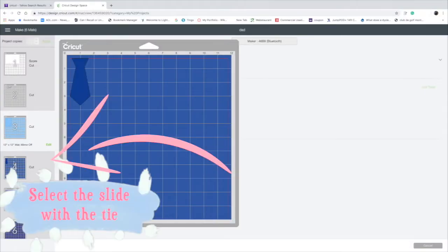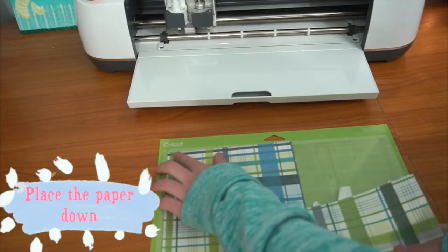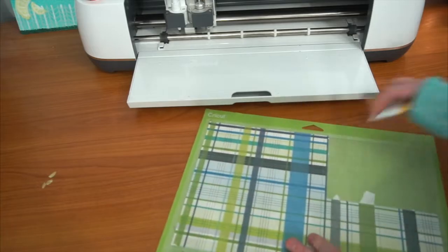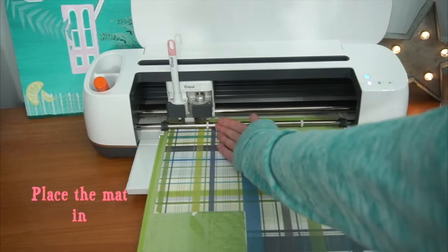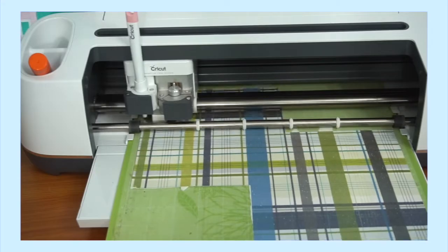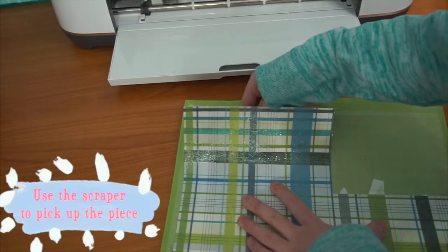Make sure you're on the slide with the tie. Place the paper onto the mat. Use the scraper to secure it to the mat. Place the mat in. After it's done cutting, unload the mat. Use the scraper to pick up the piece.